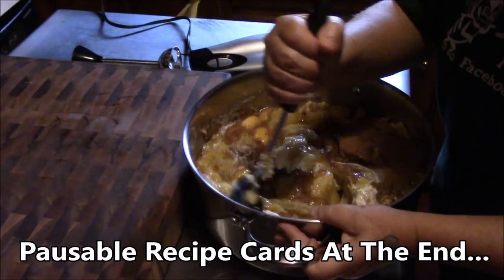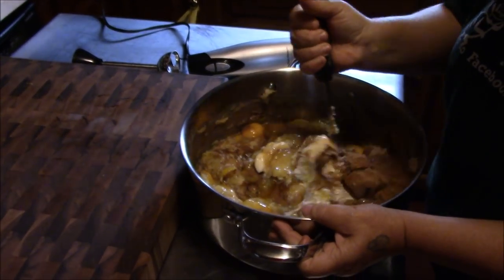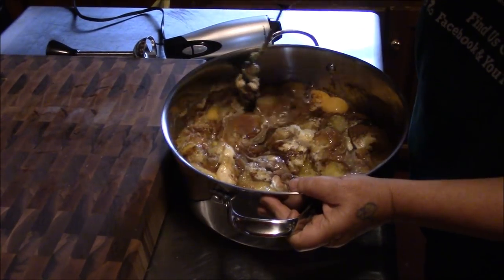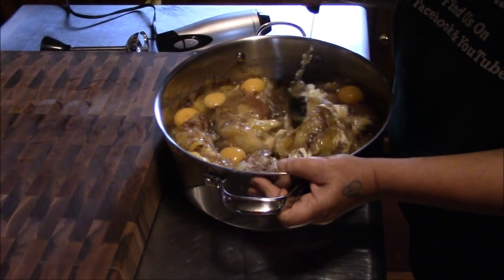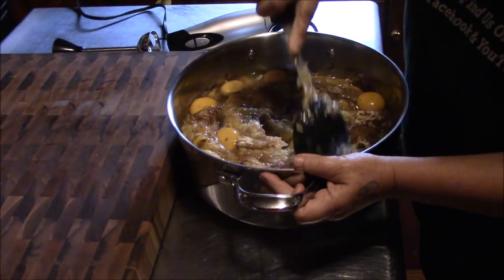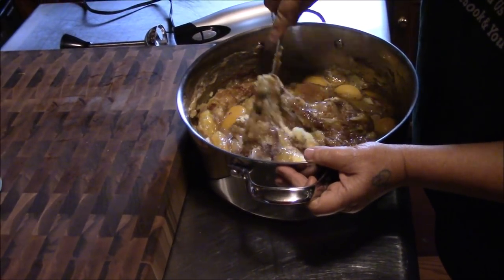Tina's got her immersion blender set out, so I'm going to break away from this. I'll just throw some music in over the blender. I apologize for the dropped-out audio — that's my fault. We'll be right back to show you what it looks like.